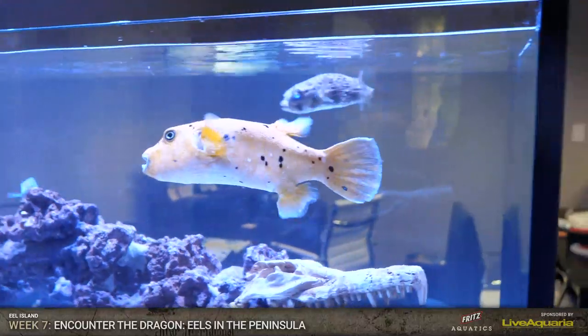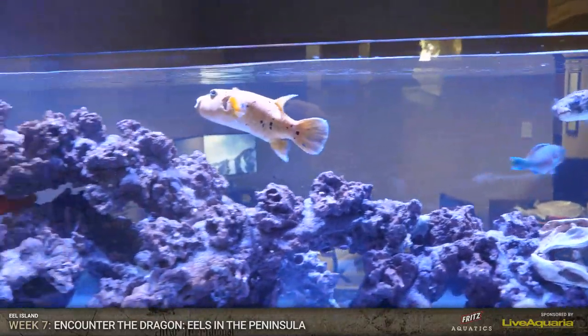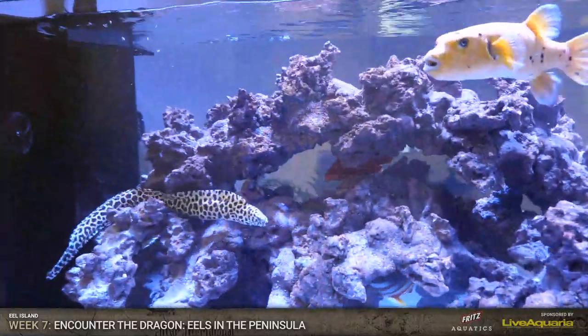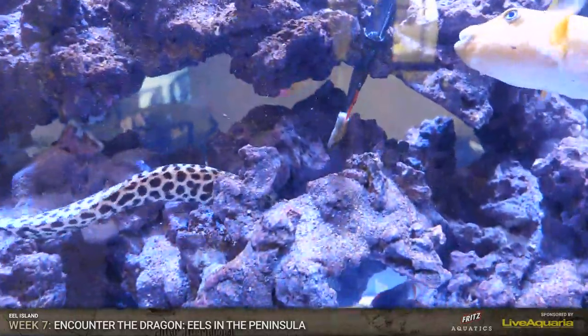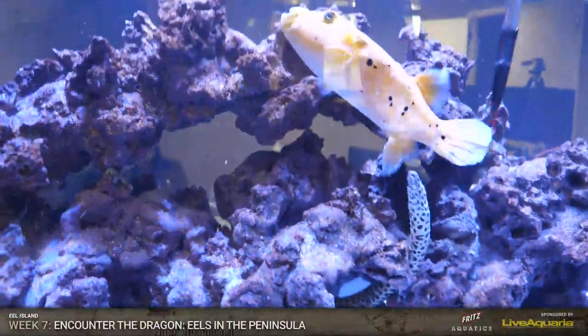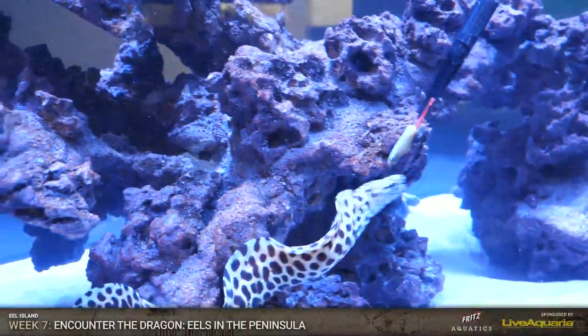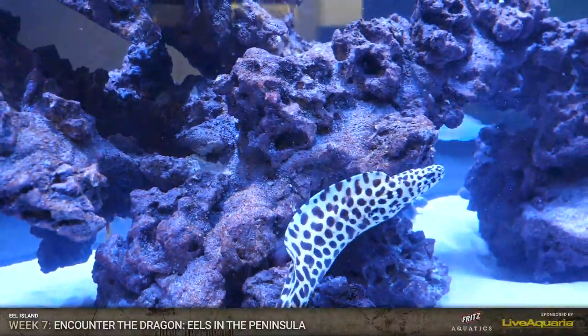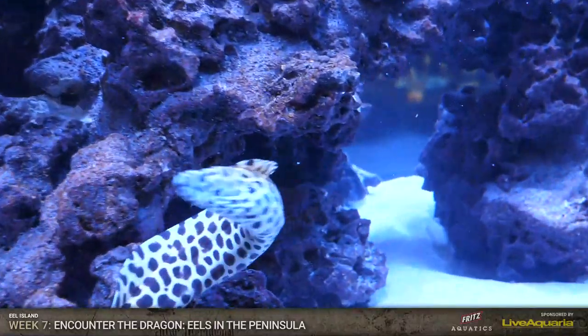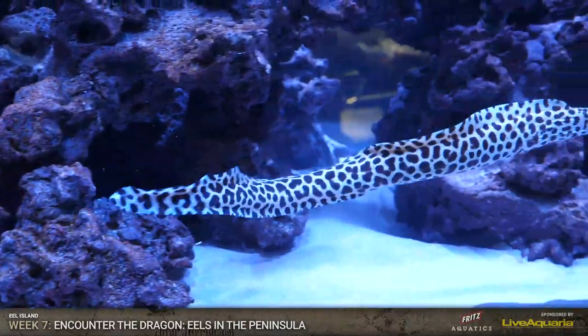I want to do the eels first and then everyone else eats. This is a tank of very aggressive eaters. Let's do eels again. Here's honeycomb. Sandra says, 'How do you avoid getting bitten when placing corals?' Well, I will tell you that you do get bitten. I got bit today. Look at that guy just chomping down on that silverside. I'm going to get the dragon eel another piece of silverside, then we can let everyone out.